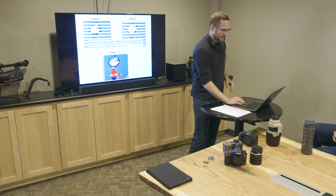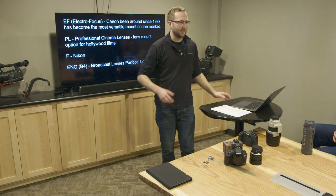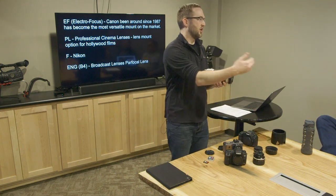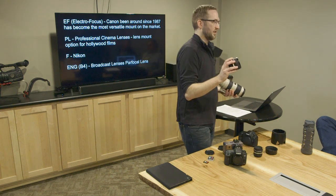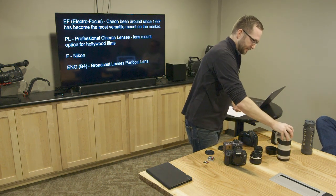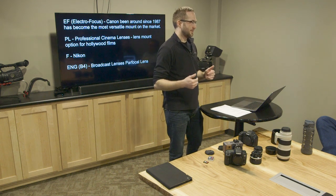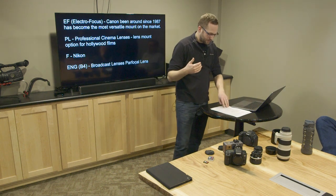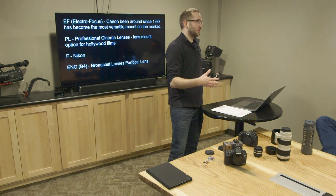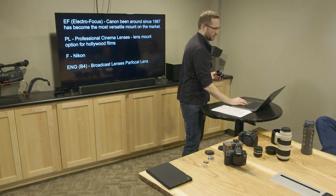The next thing I'm going to talk about is lenses. This guy is a 70 to 200 millimeter — a long telephoto lens. This guy is more of a short lens, so a wider angle versus a telephoto. You have to look at how far away your subject is in order to determine what lens you're going to use. Going back to sensor size — the size of the sensor makes a big difference in how the image looks after it hits the sensor.